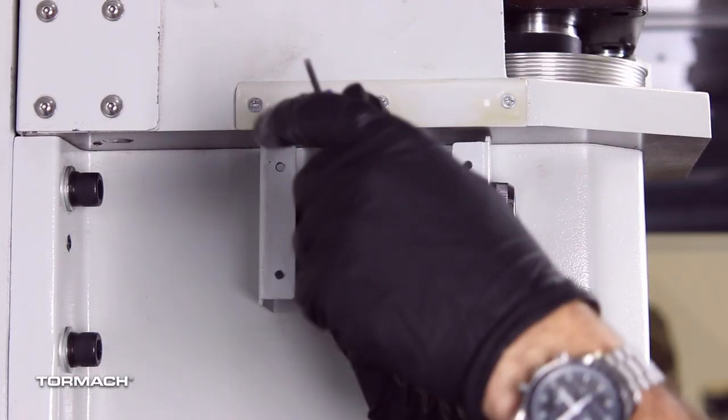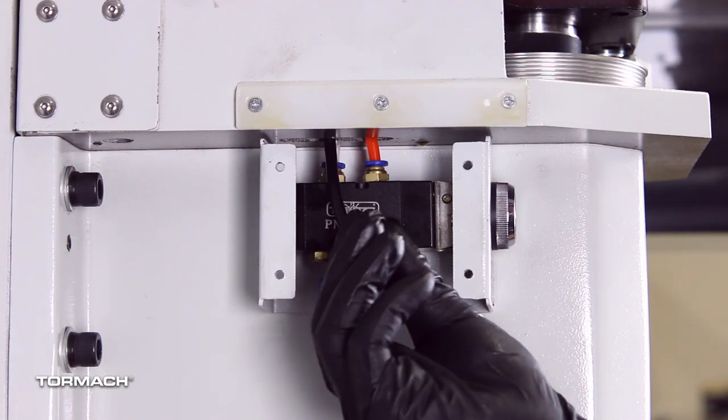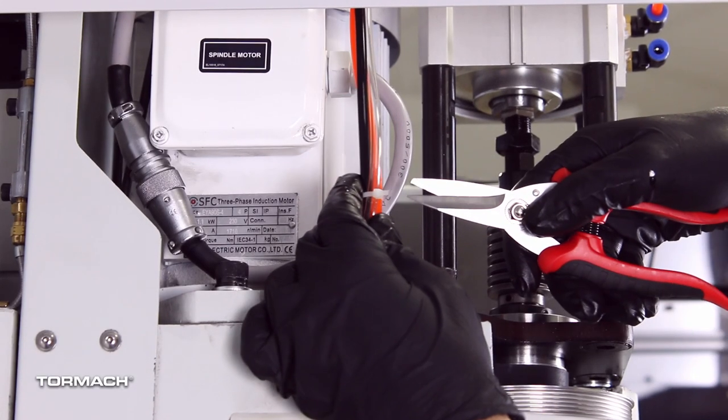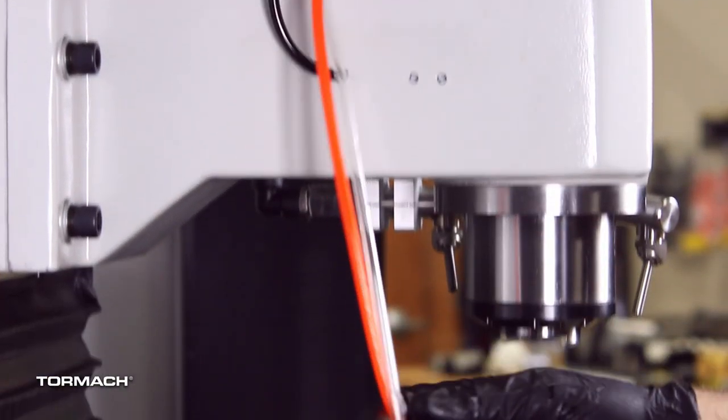Using a three millimeter hex wrench, remove the two M4 socket head cap screws that secure the power drawbar button to the spindle head. Cut the cable ties that secure the airlines together. Remove the power drawbar button from the spindle head.